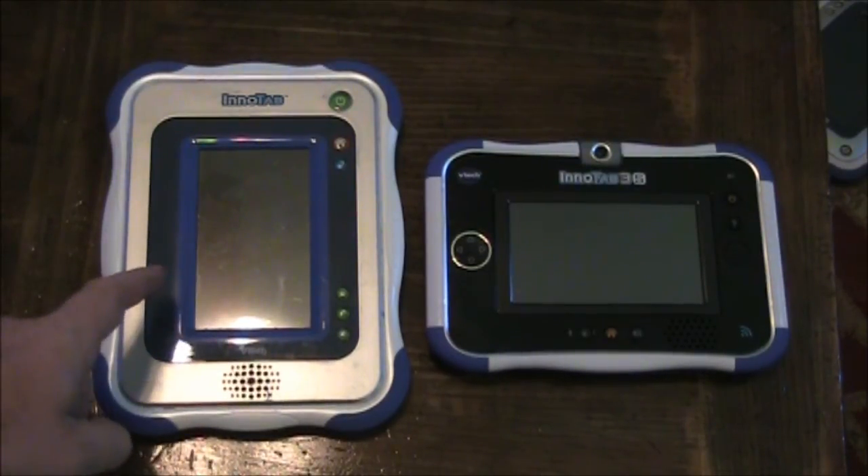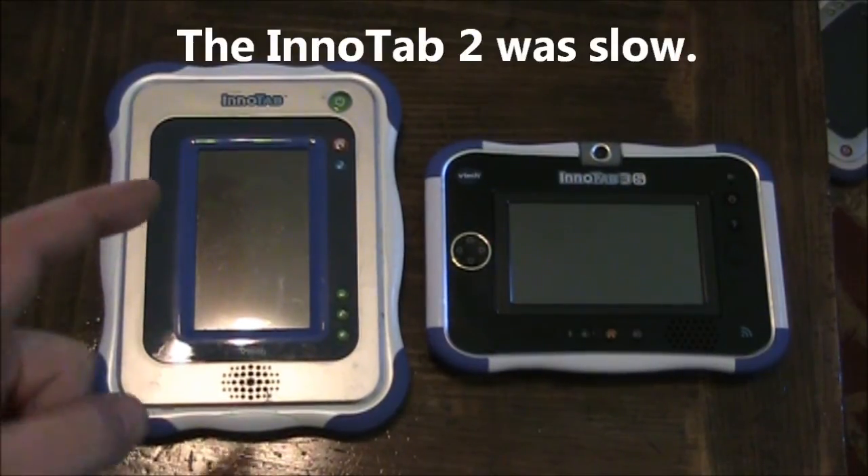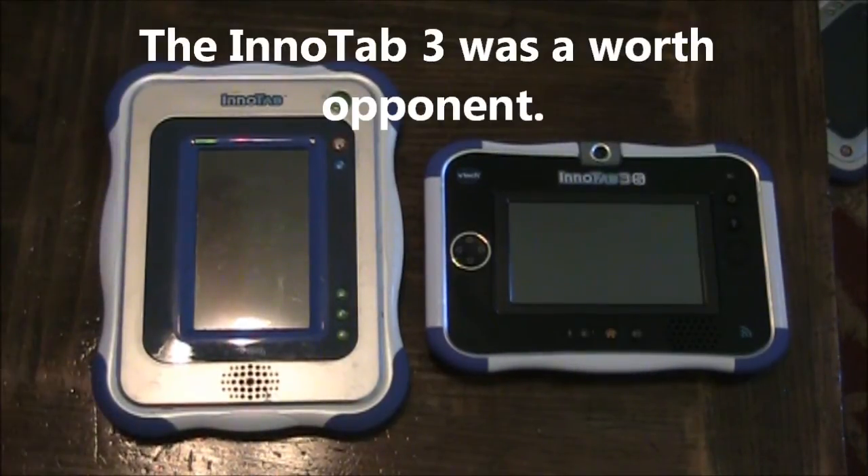You may remember the Enitab 1 beat the Enitab 2 hands down. When it competed against the Enitab 3, the Enitab 3 gave it a good shot, but it just couldn't pull it off.